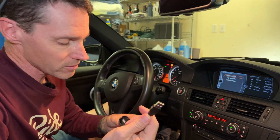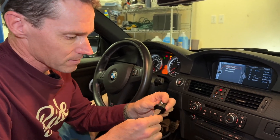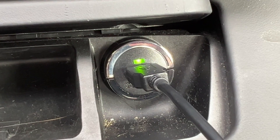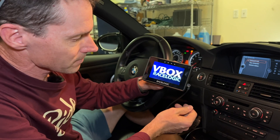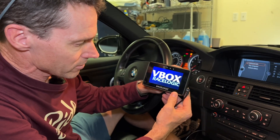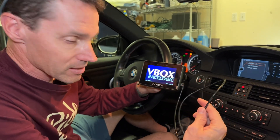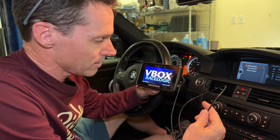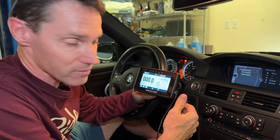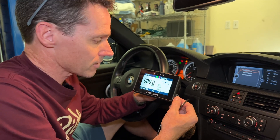The power cord is actually a USB — it plugs in like this. Once you've got that in, it installs in your cigarette lighter, which in the E92 M3 will turn the V-Box on. It will go through its power-up sequence and then start looking for satellites. You'll find that if you disconnect the power cord at all, even instantaneously, it will power off — there's no residual battery power in the unit itself.